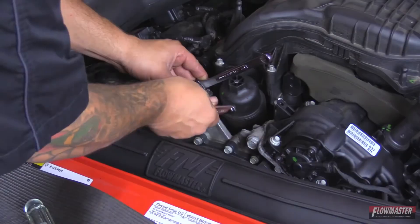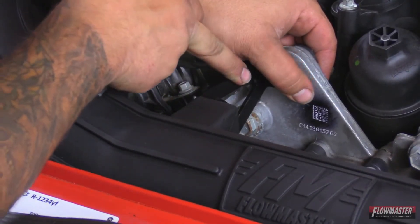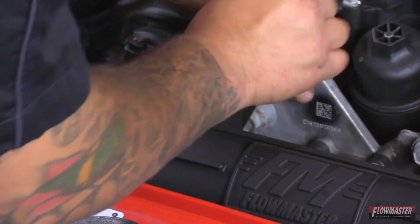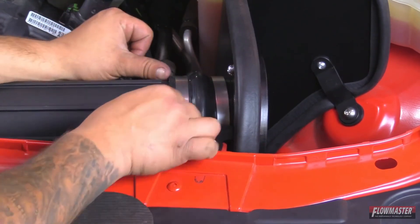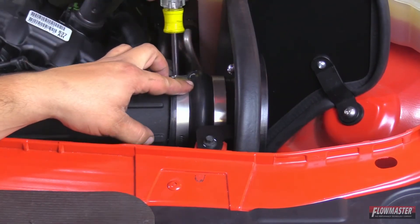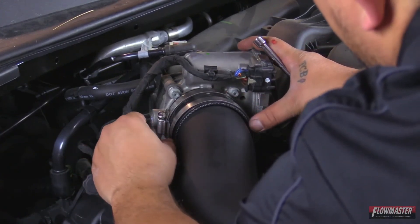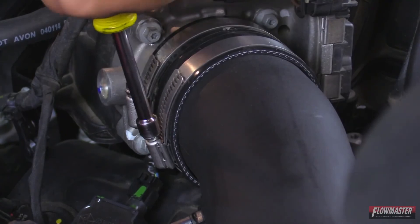Now tighten this up. We've got our intake tube mounting bracket mounted to the motor. Now tighten up the brackets that attach to the actual intake tube. Next, tighten up the reinforced coupler that goes to the heat shield side — push it up against the heat shield and tighten down the clamp, then tighten up the other clamp to the intake tube. Next, tighten up the reinforced coupler to the throttle body — push the coupler all the way onto the throttle body and tighten down. Then tighten up the clamp that goes to the intake tube.